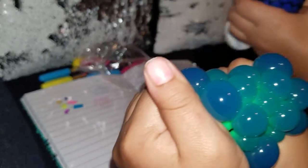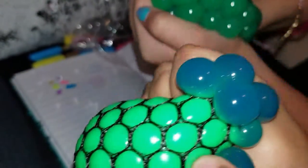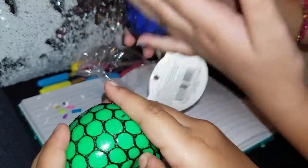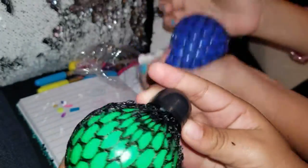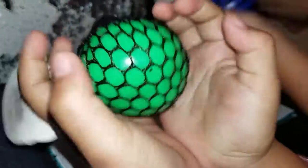Oh my God, the squishy balls! It's like the opposite! What do they have inside? Is it like gel or water? It's like a gel — it's like a slime. And what store did y'all find those? At Five Below! Go check them out, y'all! They're only a dollar at Five Below!